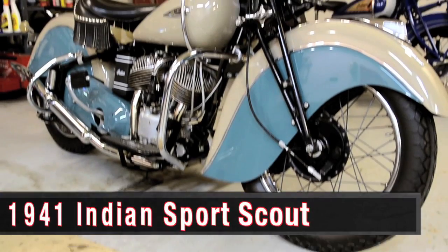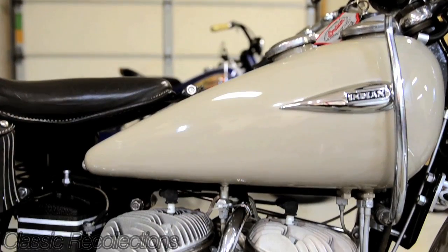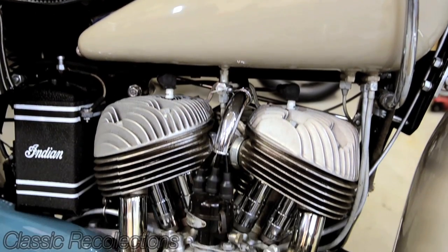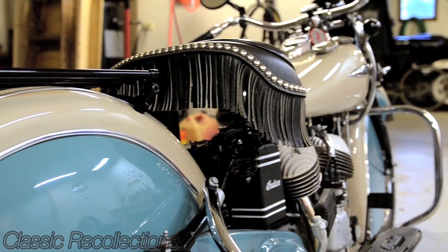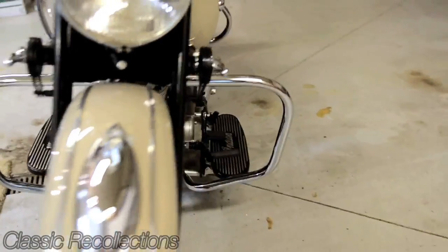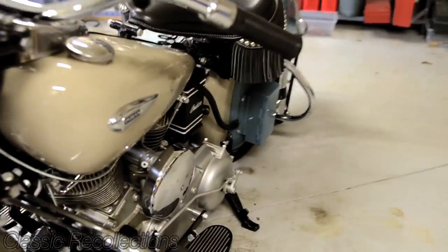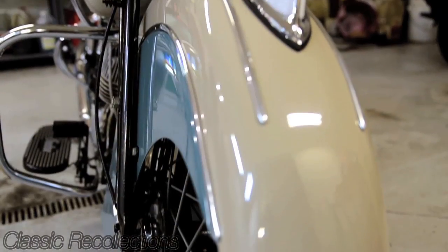This is a 1941 Indian Sports Scout. That's a 45 cubic inch engine, 700 cc's. It's the first year of the skirted fender, which gives it a completely different appearance. This one is painted Fallon Brown and Cashing Green. To me, it's neither brown nor green — it looks like tan and teal — but those are the Indian colors.